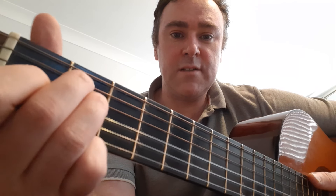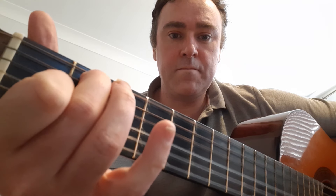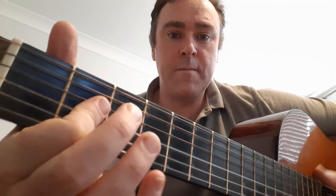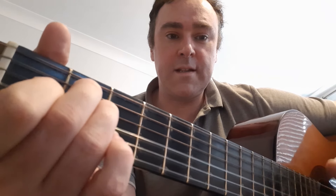So the chord progression is quite simple as follows: E, E seventh, A, A minor, and then back to E.